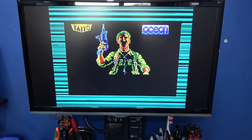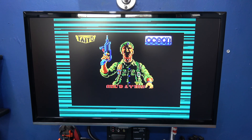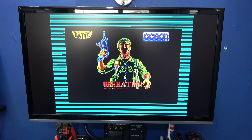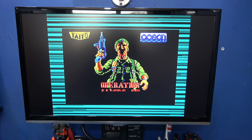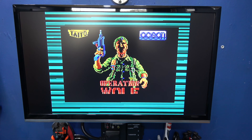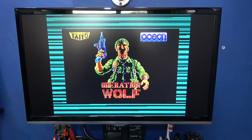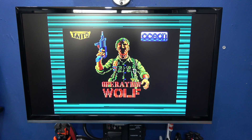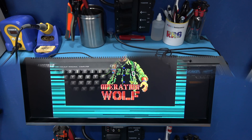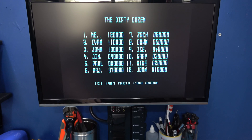We're coming towards the end of the screen draw — as you can see, it's the Operation Wolf image being loaded. I'll let this finish the screen draw, then let the rest of the tape load. Did the game load? Let's have a look. Of course it did — winner, winner!